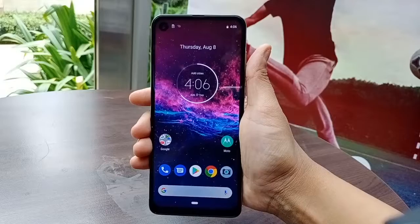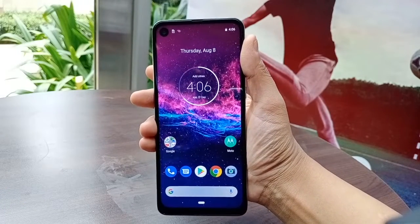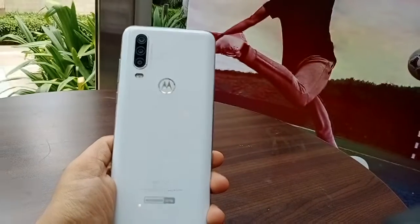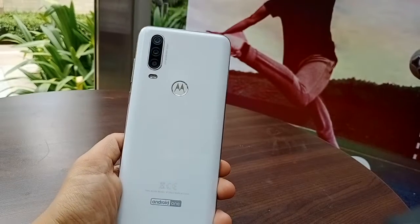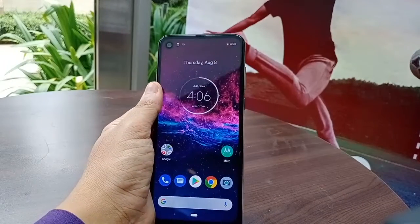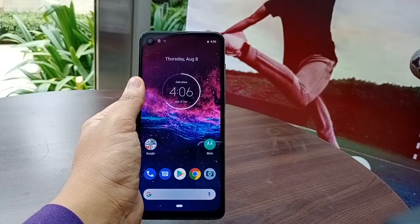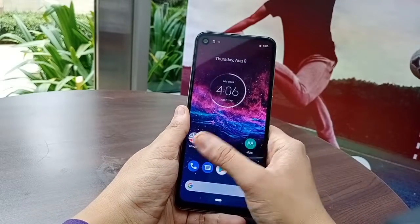The display looks amazing, and the major highlight of the phone is its industry's first ultra-wide angle action camera. We are witnessing an ultra-wide angle action camera not experienced yet. It has a very smart feature — it records vertically, but you can play the video horizontally, meaning you don't have to tilt your hand.